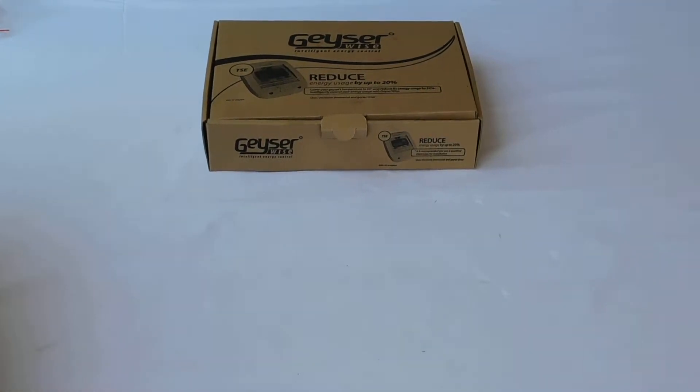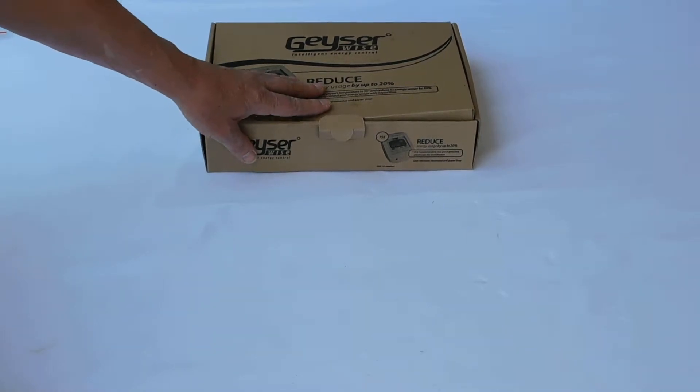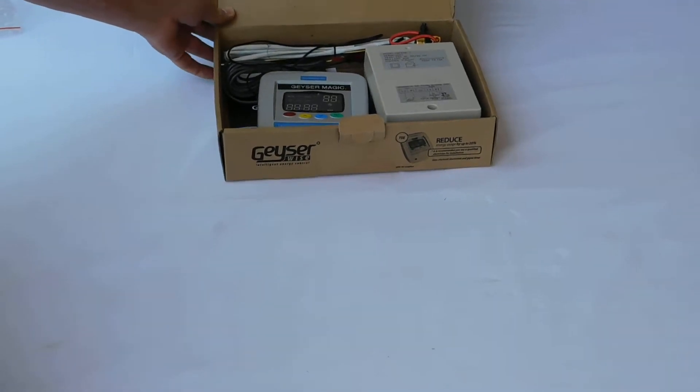Thanks for tuning in to our video. It's a very short video on what's inside our box with the Giza Magic unit, supplied throughout southern Africa and installed by over 600 installers throughout southern Africa.